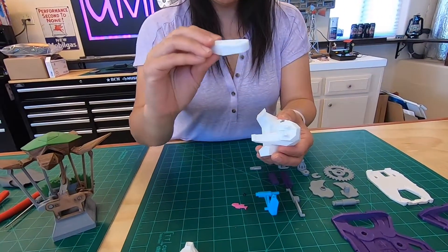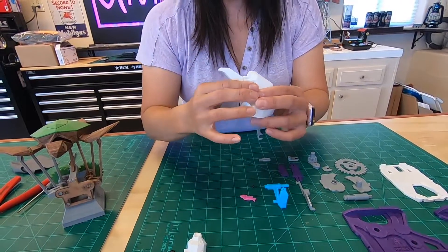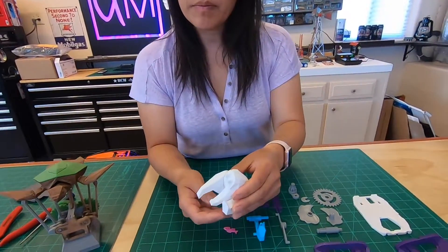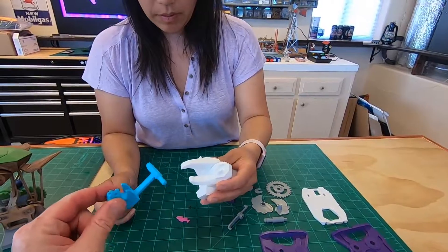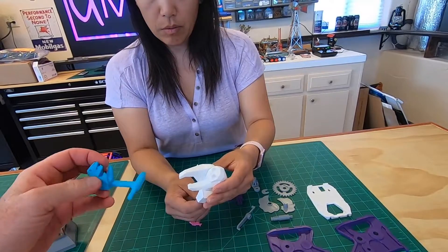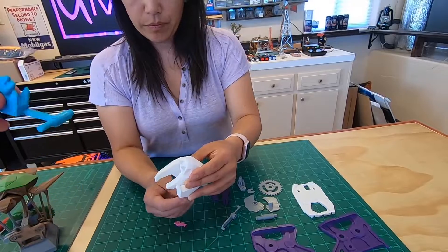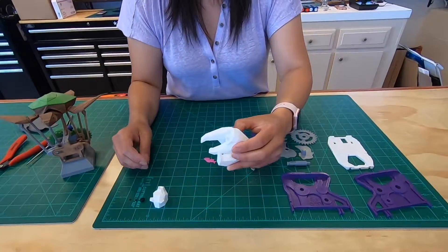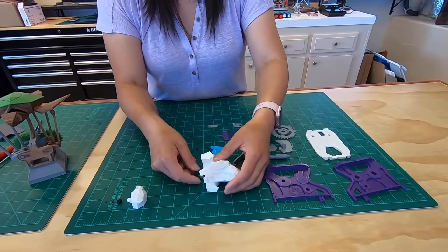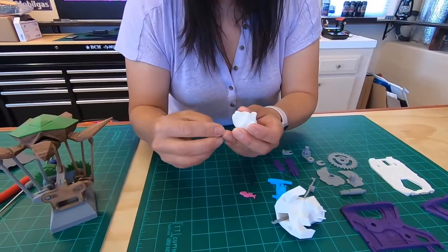Put the arm on right there. If anybody's going to print this, a little trick I read in the comments: you print the arm and the seal at 100% infill. Basically the arm and the seal are solid plastic, because you need extra weight — it needs to fall back down. The rest is printed at about 15% maybe 20% infill. But the polar bear's arm and the seal: solid plastic.